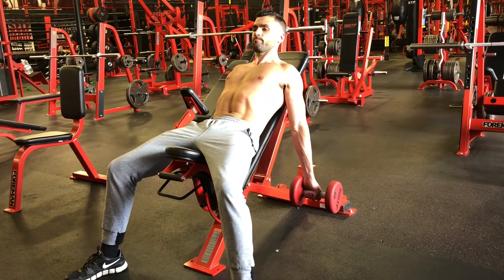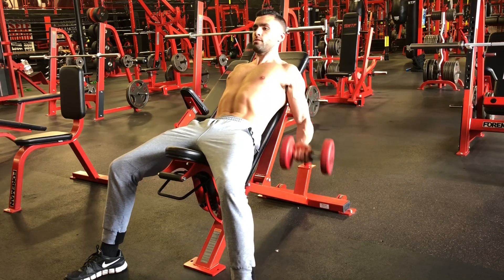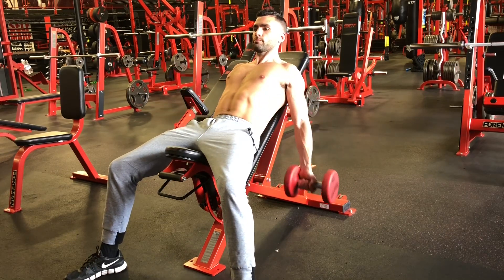Don't swing the weight, and try to get a full extension and full contraction with every rep, squeezing the bicep at the top.